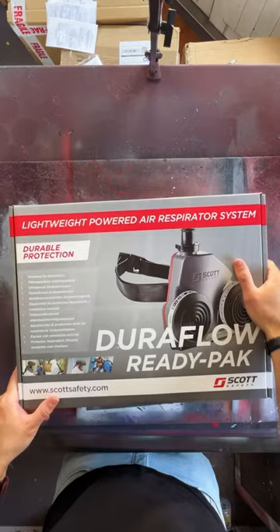As an artist, I could die creating my art, literally, so that's what this is for. I have a job coming up where if I don't use this, I will suffocate, so let's check it out.